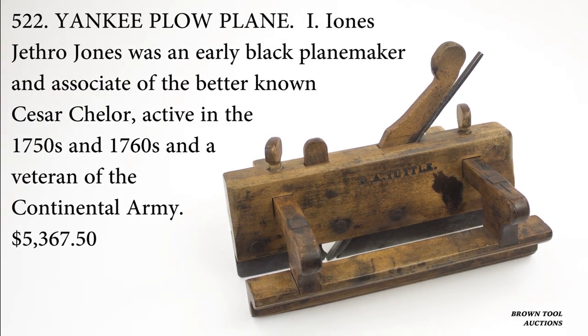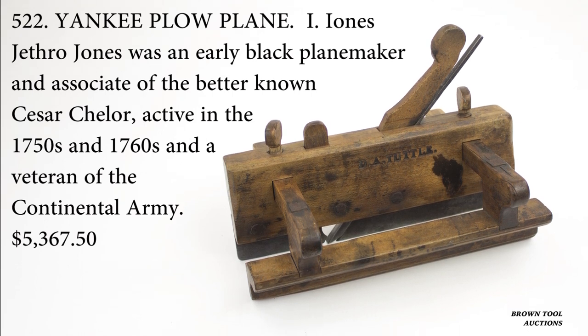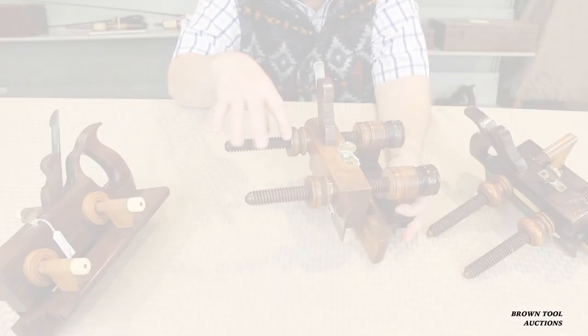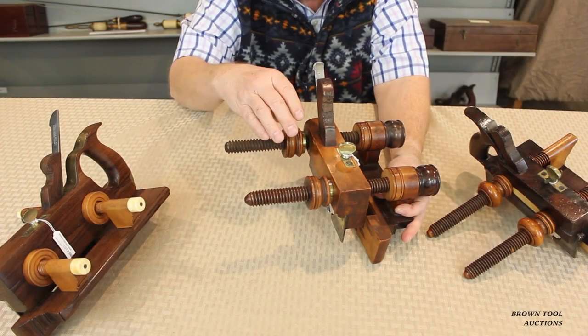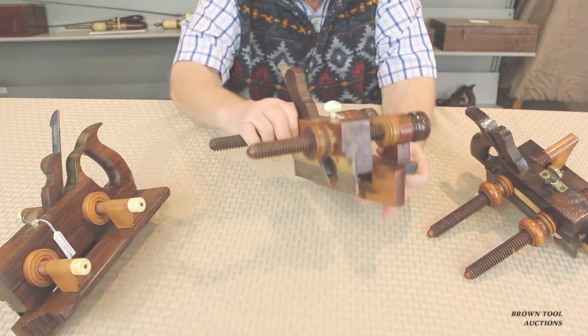Early plow planes used sliding arms that were locked with wedges or thumb screws, but Carpenter pioneered the use of arms with a screw thread that could be locked in place with nuts. All later plow planes following Carpenter are screw arm planes.